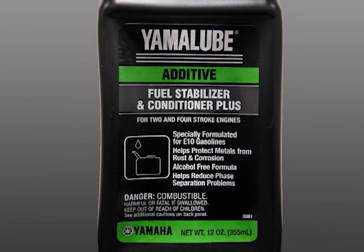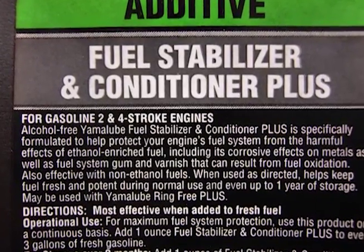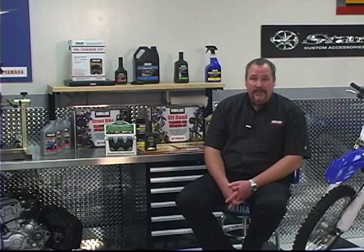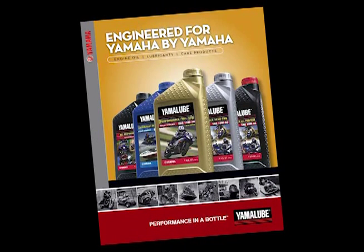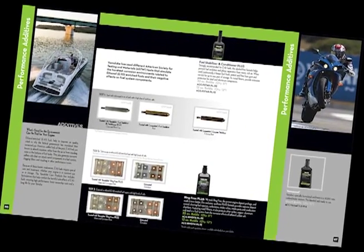Yamalube is the only manufacturer that has aggressively worked towards a true treatment system for ethanol-enriched fuels. Yamalube's Fuel Stabilizer and Conditioner Plus is a completely new proprietary alcohol-free formula. It helps prevent fuel oxidation and phase separation when used on a continuous basis or for long-term storage up to one year. Yamalube's exclusive corrosion inhibitors provide extensive protection for steel and aluminum components from sulfate salt corrosion. No one else in the market provides this level of protection. Pick up a Yamalube catalog at your local Yamalube dealer and read pages 66 and 67 for complete details and data.